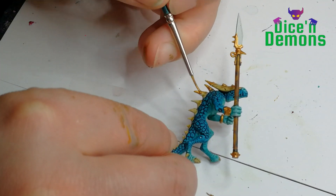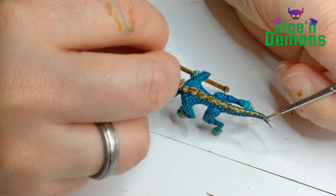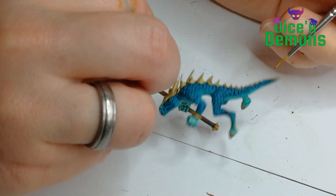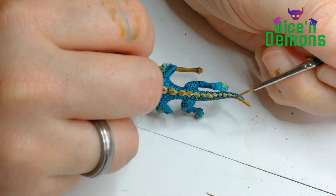Then I use Retributor Armor for the gold parts. I've decided that I want the main metallic color on my Seraphon to be gold, and this is my favorite gold. So of course this is the one that I decided to use here.